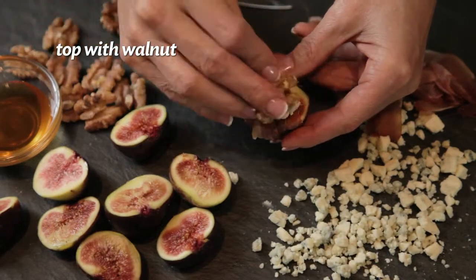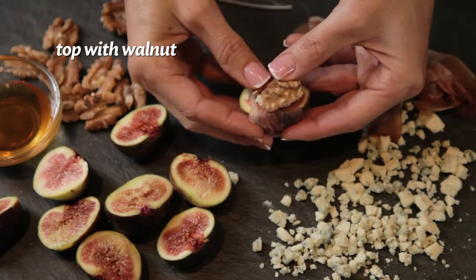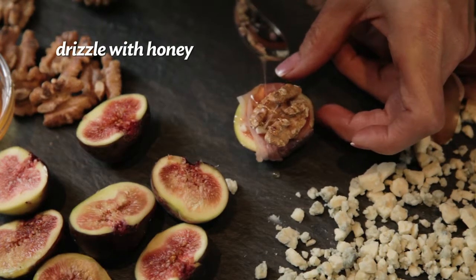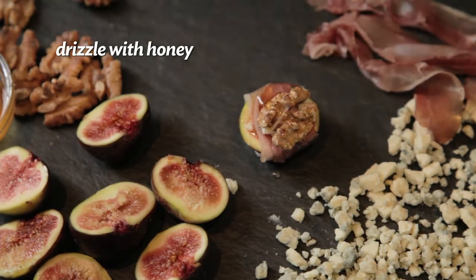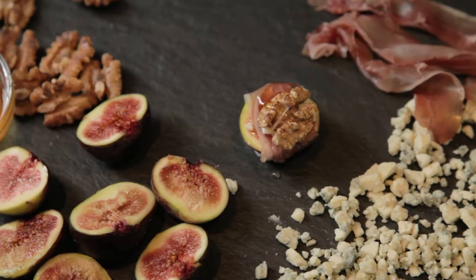Top with a walnut, of which my family grows, so I love using them. And then I drizzle a little bit of honey over the entire tray. And that's it. You have a quick and easy fig appetizer platter that tastes great and anyone will love. Enjoy.